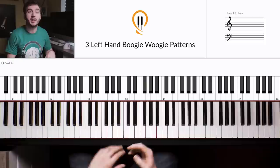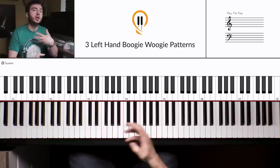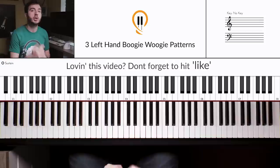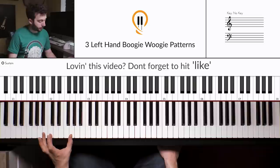Before we move on to the other patterns, there's something I really need to go over: the 12-bar blues. All the 12-bar blues is, as you might have guessed, a 12-bar pattern that tells you which positions or chords you need to play. There are lots of variations of the 12-bar blues, but I'm going to show you the basic, most common version right now.